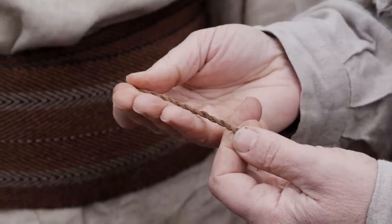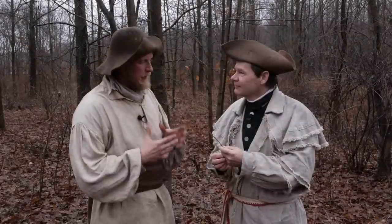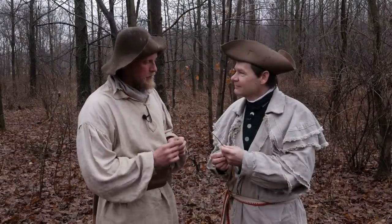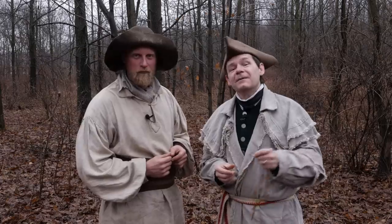The cordage you have there is made from inner bark of tulip poplar tree. It's a very good strong cordage. So we can take a look at actually how you process that and then make the cordage. Let's go find some tulip bark to make into cordage.